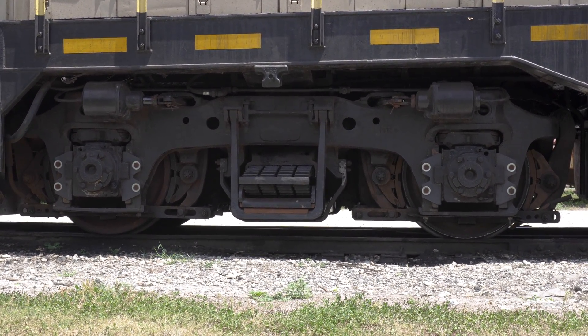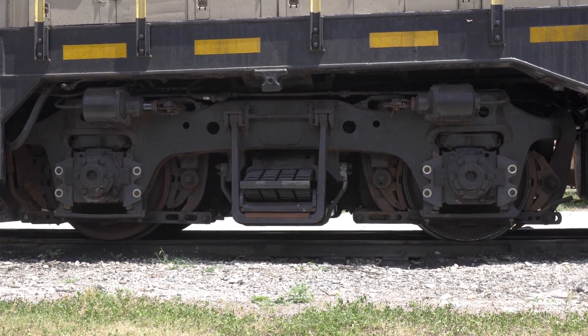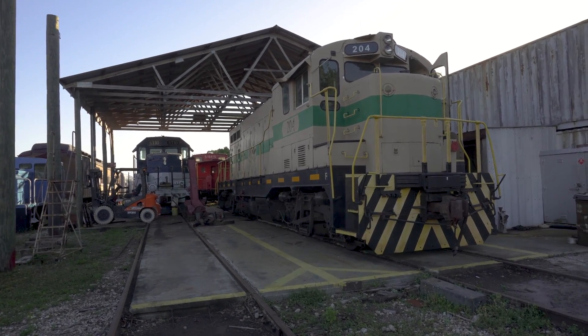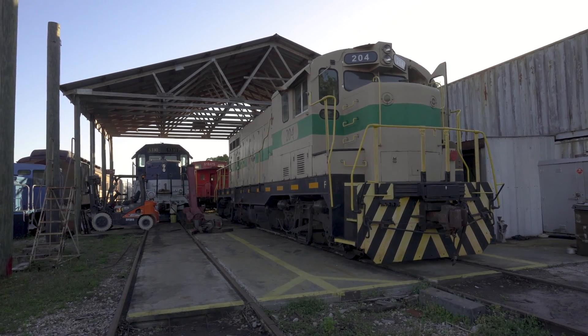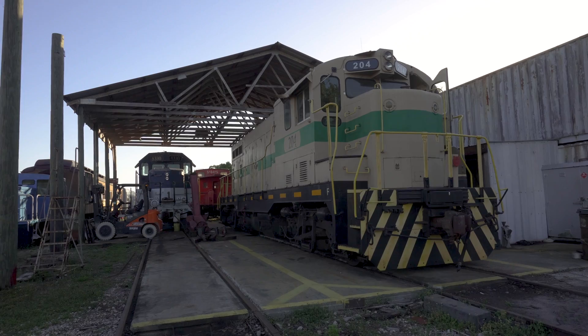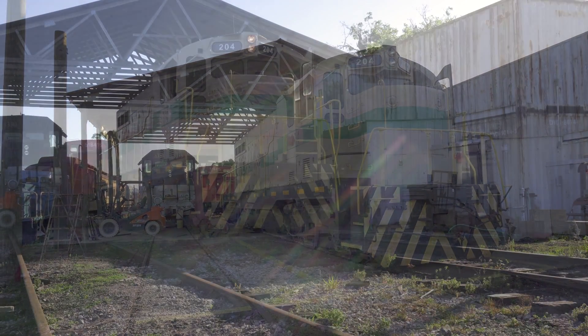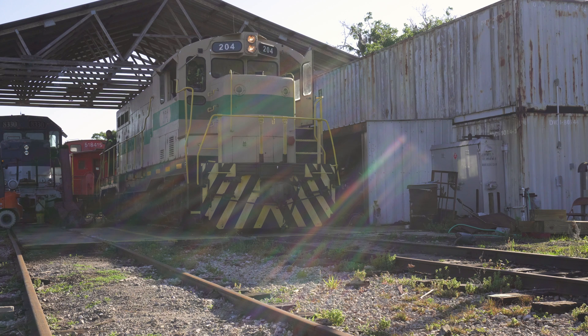Mechanical jargon aside, we were successfully halfway to rehabbing the entire rear truck of 204. The replacement of the second spring was postponed until the following Monday, as it was Friday by this point and 204 would have to get back on the train to pull excited passengers for a train robbery that weekend. We'll end the video with 204 pulling out of the shop with her new spring installed. By the time this was put together, both springs had been replaced, and the ride difference in the locomotive is incredible.